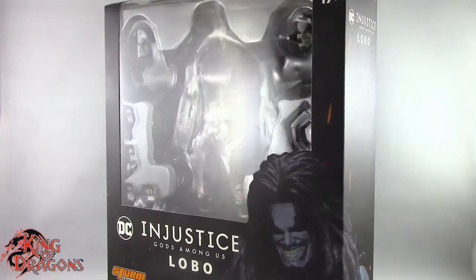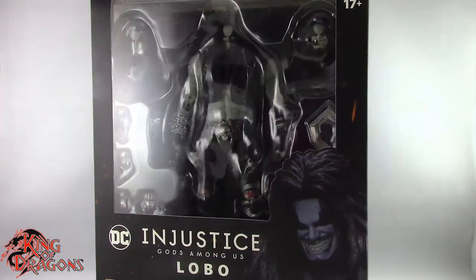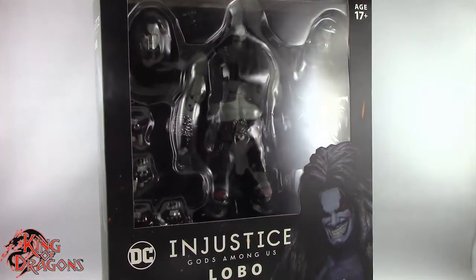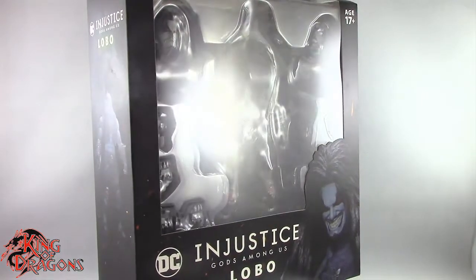What's going on everybody, King of Dragons 5000 here coming at you with another figure review. Today we'll be having a look at the Storm Collectibles Injustice Gods Among Us Lobo.